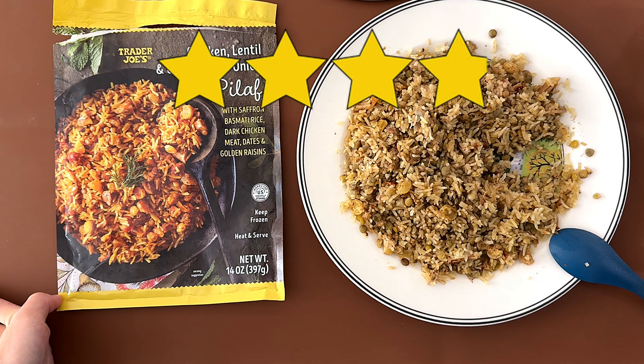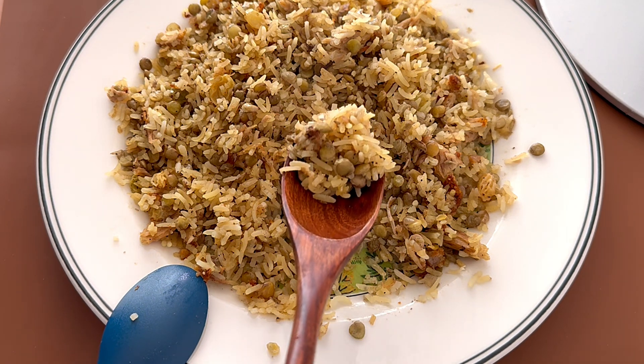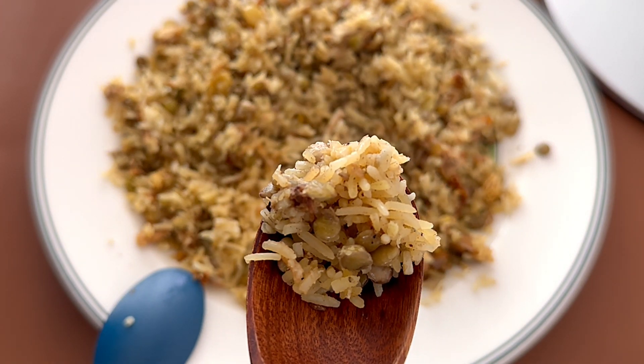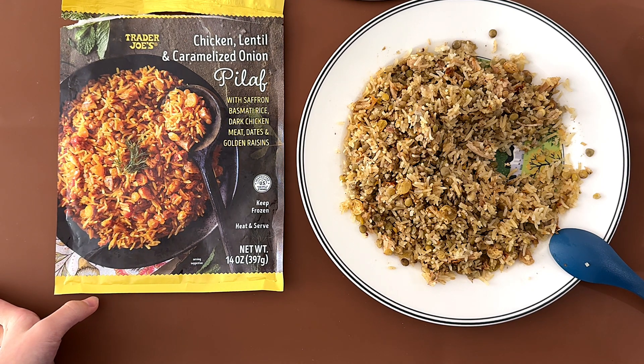It's a little dry — a 3.9. It's just not my style. The fact that they put dates and golden raisins in a fried rice type of dish is just not it. But I liked it. Taste-wise, I could give it like a 4, maybe. I just don't like the way it's all combined together — it's not normal.